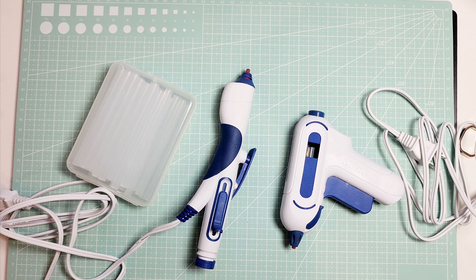That was my review of the Westcott hot glue set. I hope you enjoyed this unpacking and review. Thank you so much for watching and I'll see you next time.